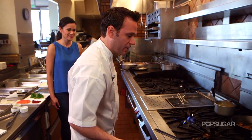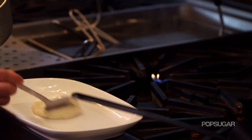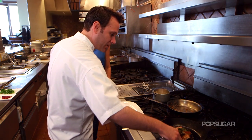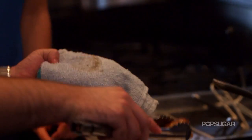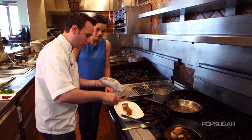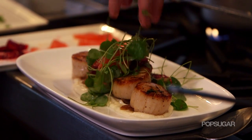So we're just going to pull those off and let those sit for a second. The first element that we have is a parsnip puree, and then we also have some caramelized fennel. Your scallops are all done, but what you want to do is just pat them on a towel real quick before you put them on your plate — that'll get rid of any excess oil so it won't run all over your plate. For a garnish, we're going to make a beautiful Upland Cress salad.